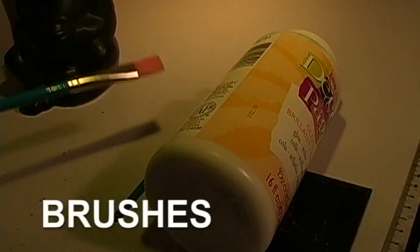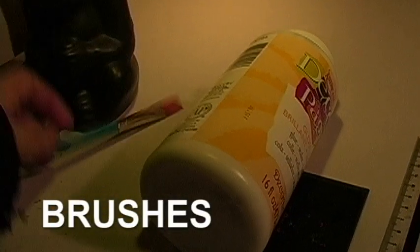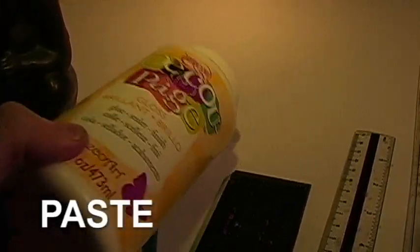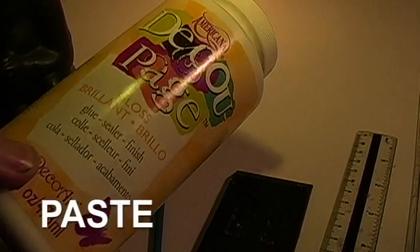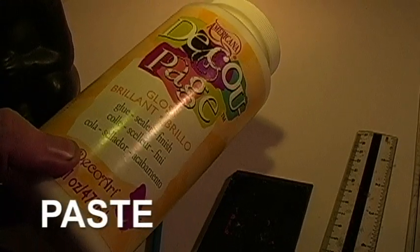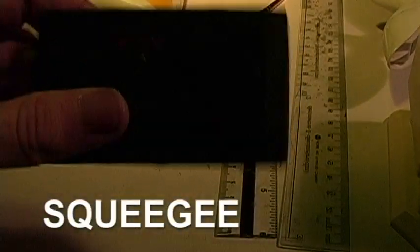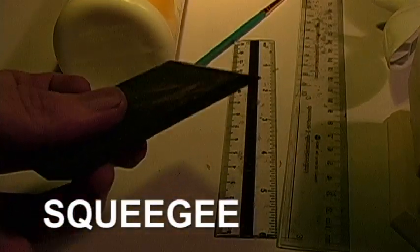First of all, let's just go over your basic materials. Brushes — various brushes of different sizes and shapes; anyone you find that works for you is probably the best. You'll need some kind of paste. I use Americana decoupage gloss. You could use Mod Podge, they're a bit more popular. This one is a dollar cheaper at Michael's and it literally doesn't matter. Next, get a squeegee — a very small rubber squeegee. Mod Podge usually makes these too. It helps applying things to the canvas a little easier.